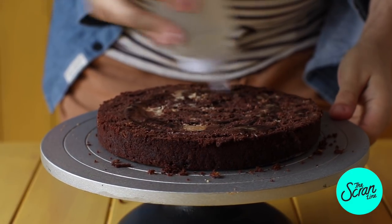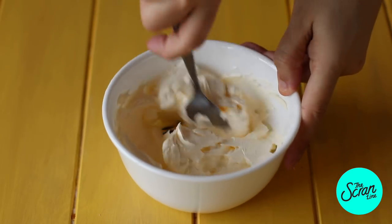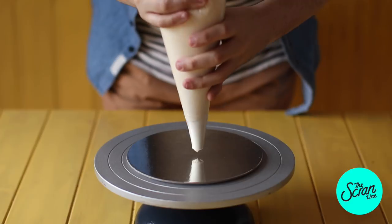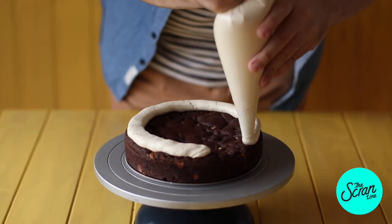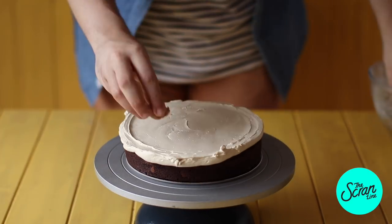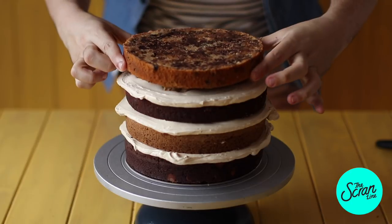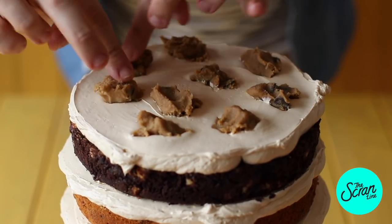We're also going to repeat that with our chocolate layer. To our swiss meringue buttercream frosting — you can find the recipe on my website — I'm going to add some molasses, which gives the frosting a nice brown sugar flavor. Starting with the large chocolate cookie cake, frost it with the swiss meringue frosting, level it off so it's nice and even, then pop some of that cookie dough between each layer. Add the vanilla cookie, then repeat that process with chocolate and vanilla. We're going to finish with our vanilla layer.